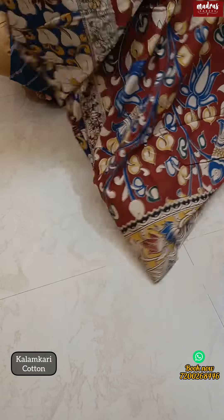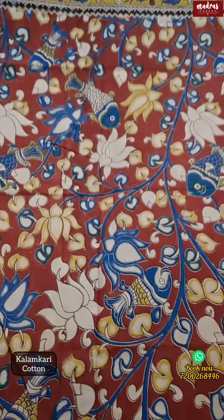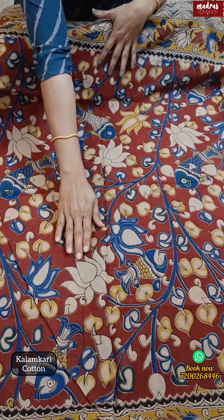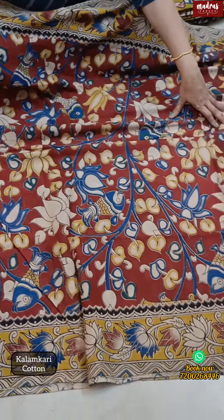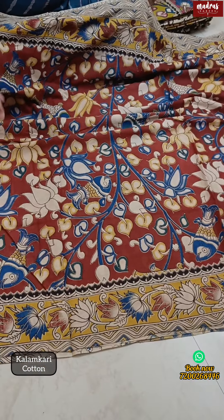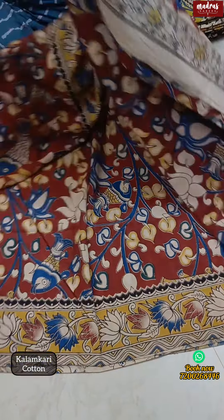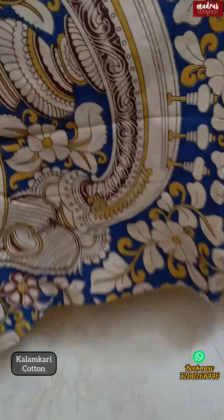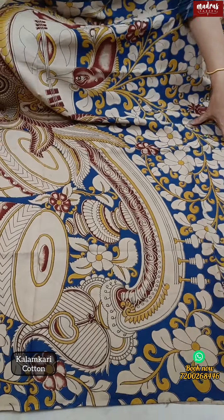Our authenticated Kalamkari design — let's lift onto the body. If you look at the body, you'll see lotus and fish motifs; naturally inspired body all full. We have a border also — both sides border. This saree is a vegetable dye, hand-block Kalamkari, 100% pure cotton.